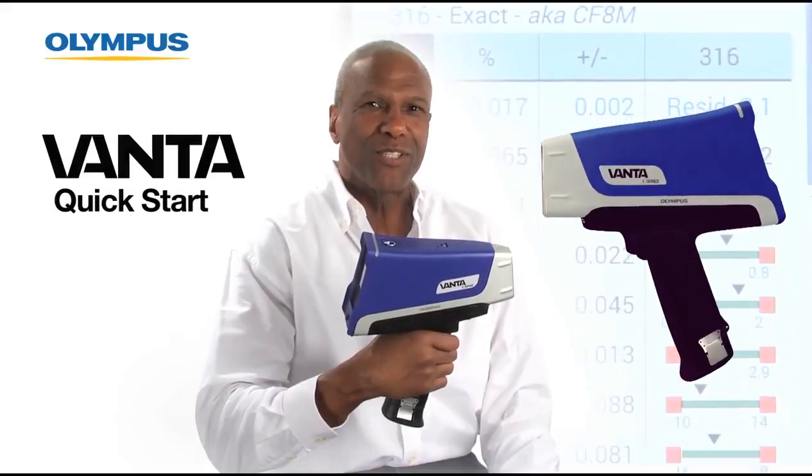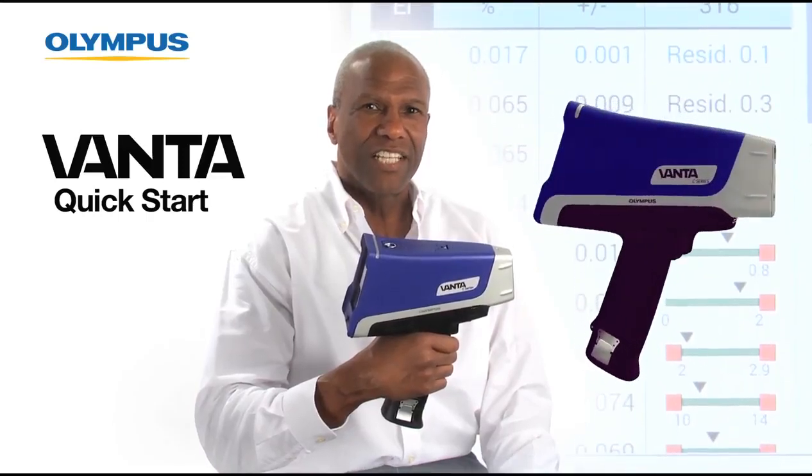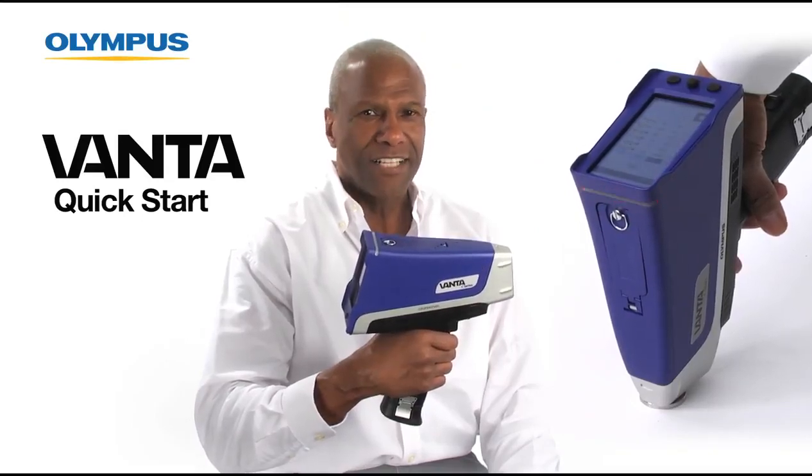Welcome to this quick start video on the new Olympus Vanta handheld XRF Analyzer. In this video you will see how quick and easy it is to use your Vanta Analyzer right out of the case.